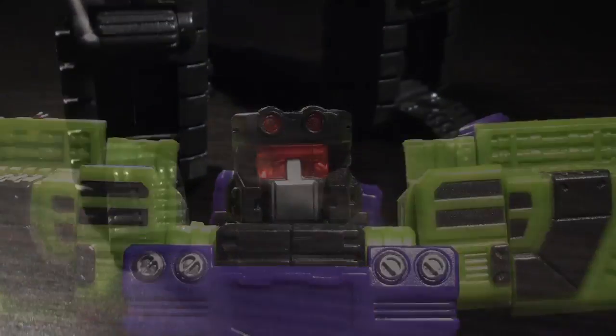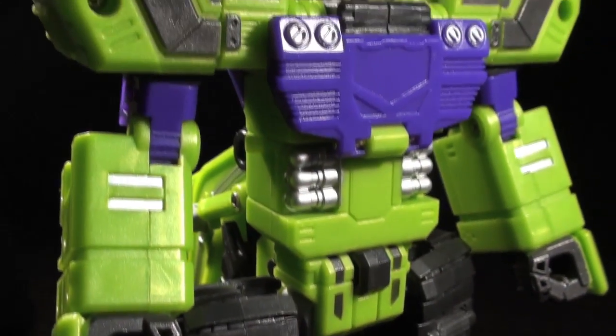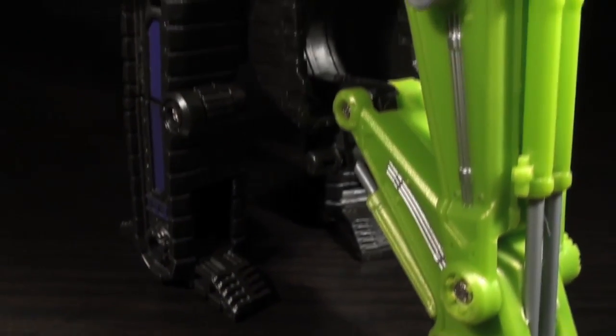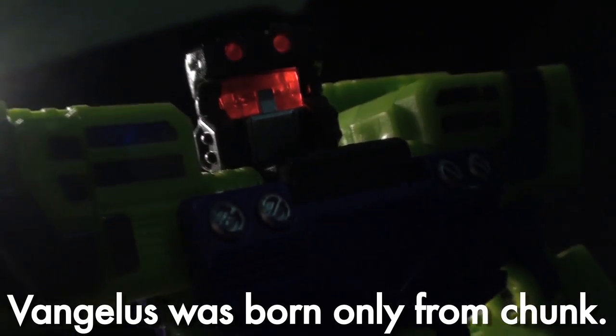If the vehicle mode didn't get the idea across clearly enough, X Graver's robot mode hammers home the Neo-2006 Transformers aesthetic I see in these guys. He's got a bit of G1 in his colors and his tread legs, but otherwise looks like a robot man born from chunk and hardness. It's a sculpt that does little to try to win you over if you can't accept its edges and weird proportions.